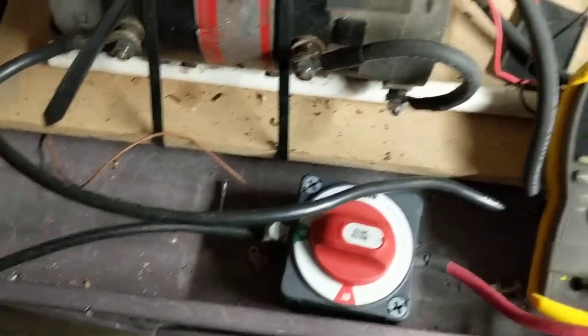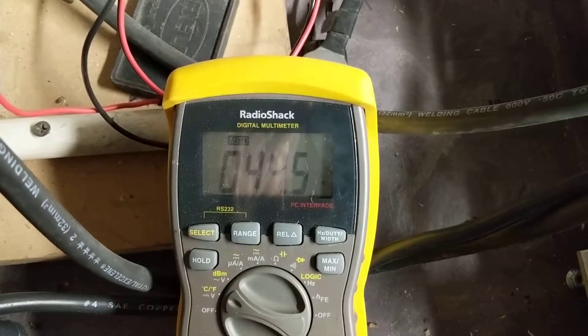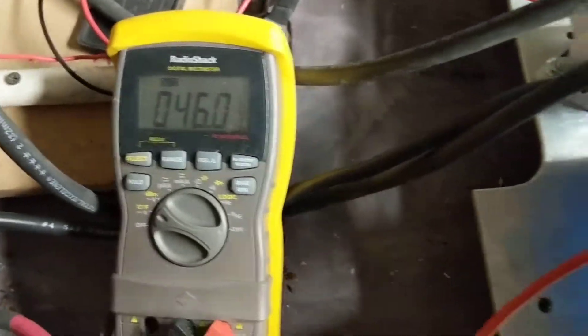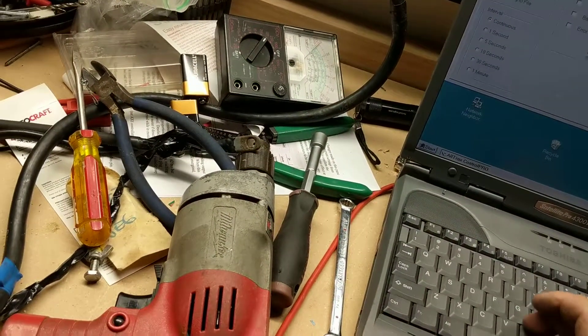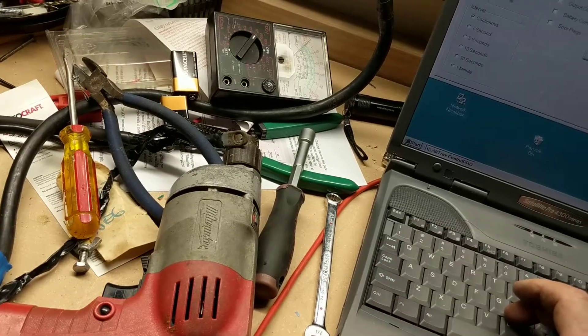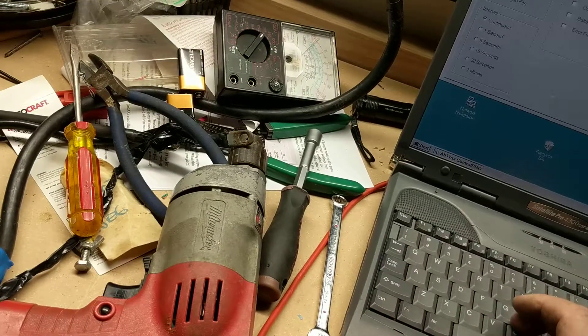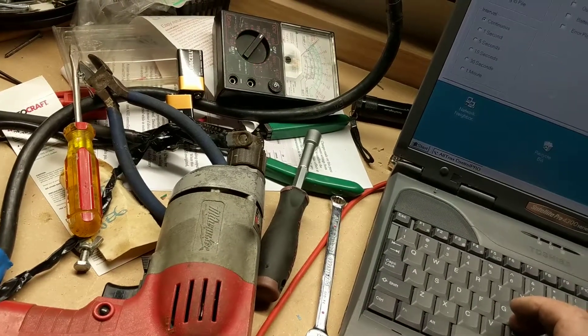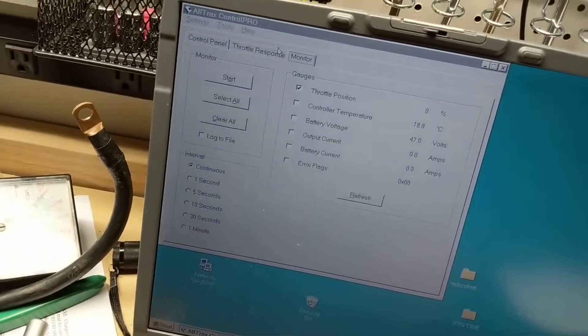No sparks. Voltage is 45 volts, which is good. I got a green light on my controller. The computer is monitoring — we've got 47-48 volts.